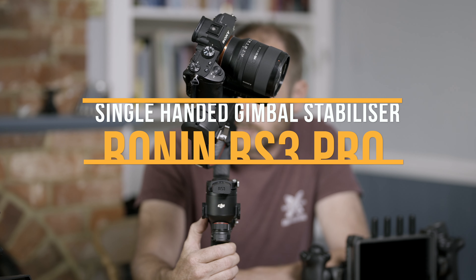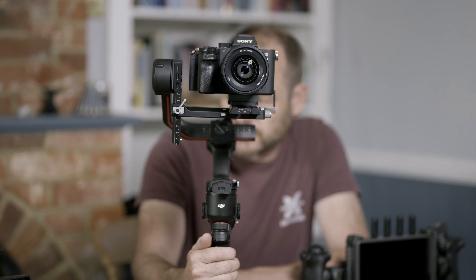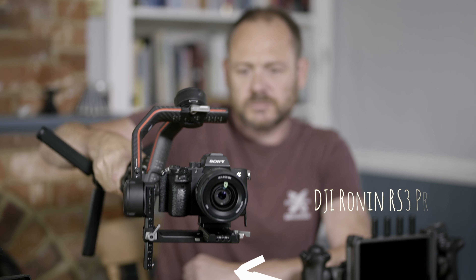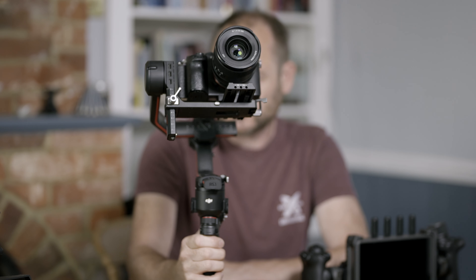This is the DJI Ronin RS3 Pro, DJI's latest and greatest single-handed gimbal stabiliser. Today I'm going to give you an ultra quick tour of how the Ronin RS3 Pro fits together, how easy it is to balance, and of course just a few of the new features.